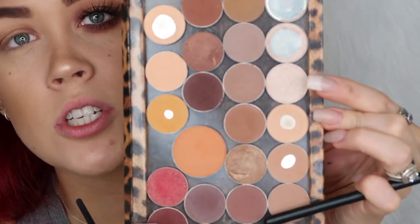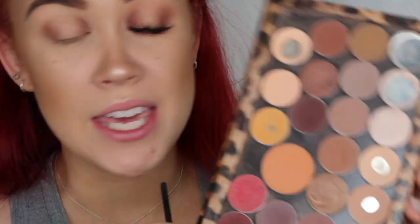On that same MAC brush I'm going to grab some of Shimma Shimma, also from Makeup Geek, and pick up just a little bit and tap it right in the very center of my lid to add a little bit more dimension to that spotlight. I'm just making sure to pat it so that it really meshes all the colors together.